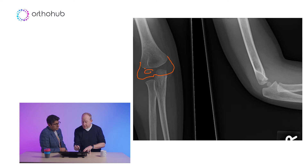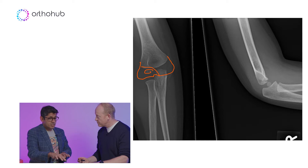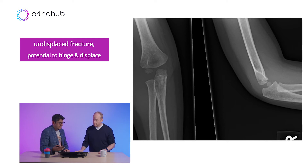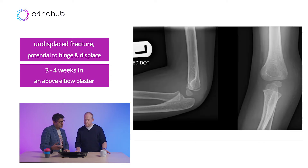The concern is that the fracture line goes down and bumps into the joint — which you can't see. So you're using your other signs, what's going on in the metaphysis, to work out what's happening distally. That's an undisplaced fracture — pick it up, treat it in a plaster because it could displace and hinge. How long in a plaster? Three to four weeks.